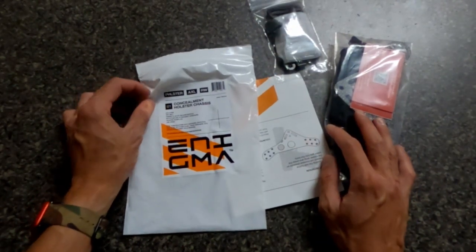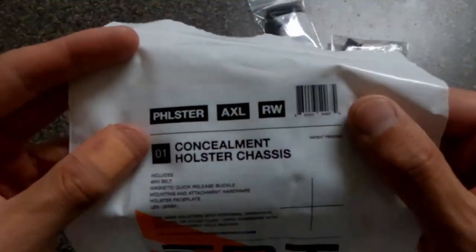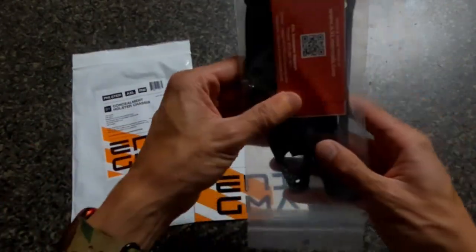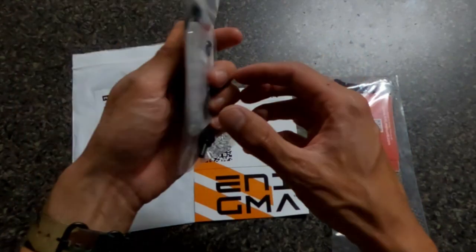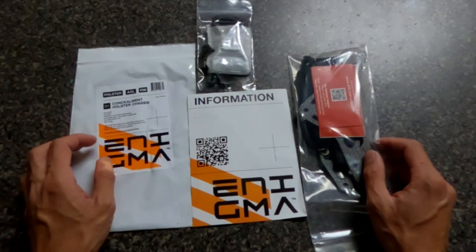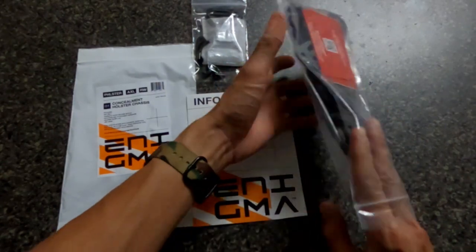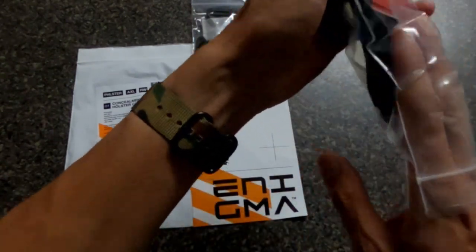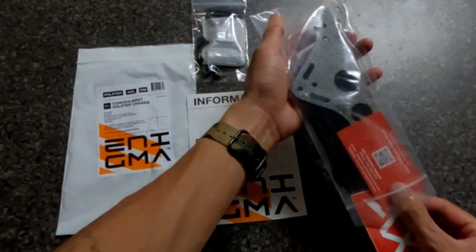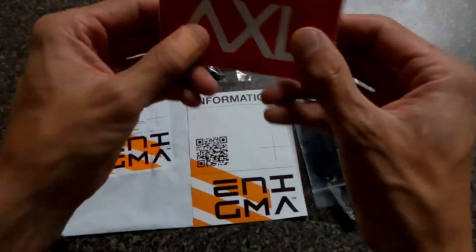Enigma concealment holster chassis — the Filster Axle RW. You can see that here. You get this package, and then you get this one with the hardware. I was informed these QR codes have an instruction video on how to do adjustments and get it all set up.